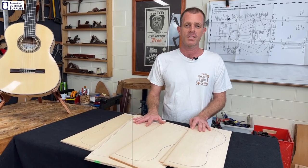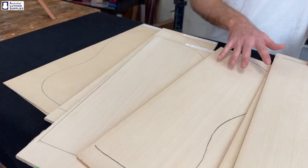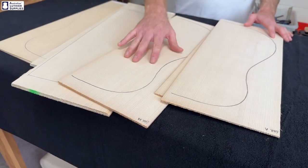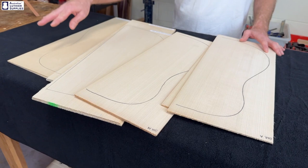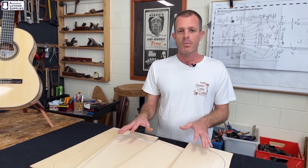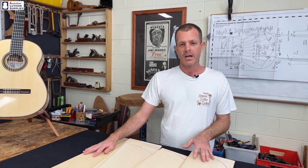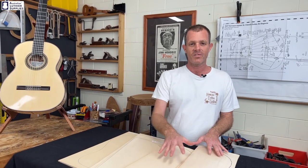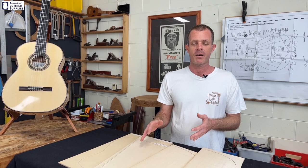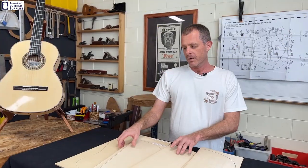Such as Sitka spruce. Here we have five different German spruce tops ranging from A grade through to master grade: double A, triple A, 4A, and master grade. It may not be obvious what the difference is between those, and you may be wondering whether it's worth spending the extra money for something like master grade. Master grade can be up to five times more expensive than something like A grade, so I'll explain what the differences are and what value you're getting from the higher grade timbers.